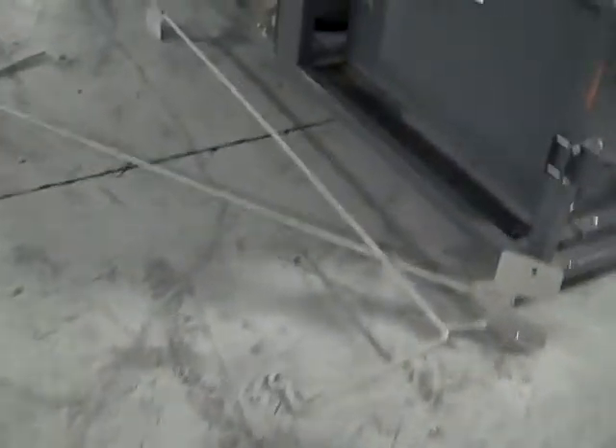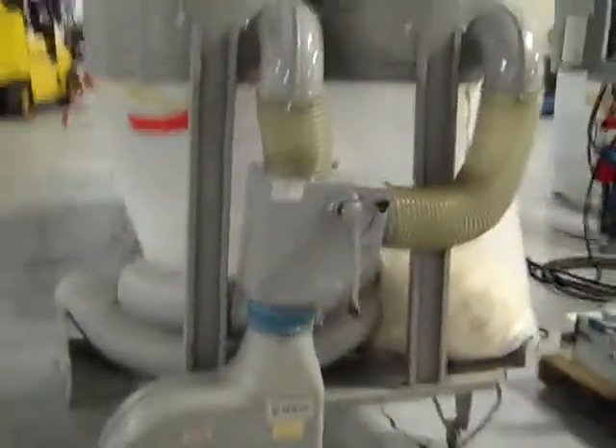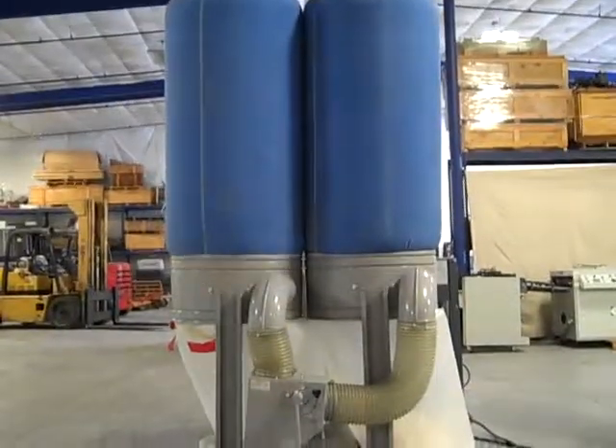We've got these two rods that will hold up the upper bags when the machine's not on. When it's not on, they're going to fall. 220 three-phase, 60 cycle power.